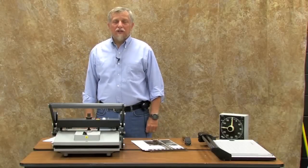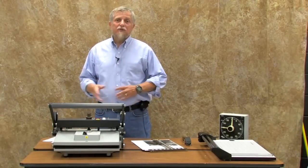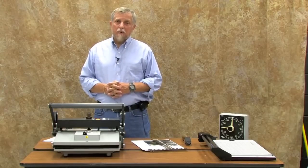I'm Jim Desario, professor of photographic imaging at Suffolk County Community College, Brentwood, New York. Today I'm going to demonstrate dry mounting and I'm going to do kind of a quick and dirty demo.